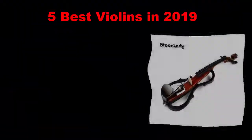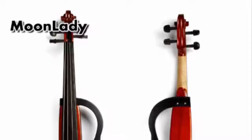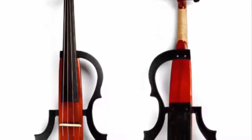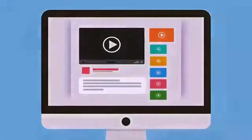Five best violins in 2019. Whether you are just starting out on your musical journey or you are already an accomplished artist, you'll find one of these elegant and rich-sounding violins perfect for practicing or for your next performance. We've included both models better suited to beginners and concert-ready instruments ideal for any professional musician.